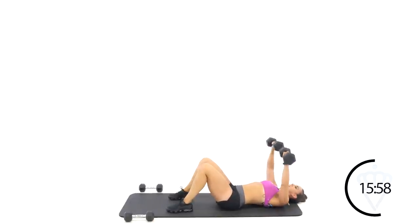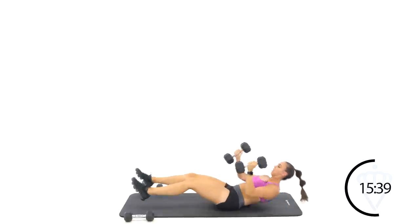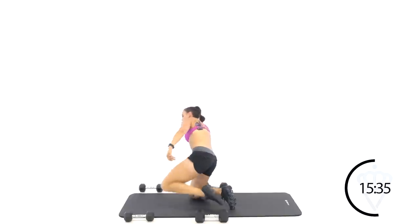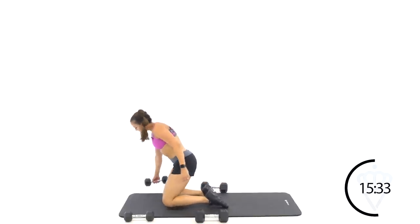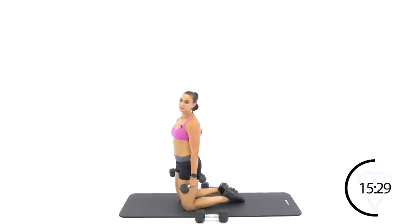Last set of chest press — come on. Up, down, up, down. Ten seconds, keep it up. You got three, two, one. Drop those heavy dumbbells — come up to your bicep curls for your last one. Your next set, you're going to stay down here on the mat and go tricep overhead extensions. I'll show you what to do.